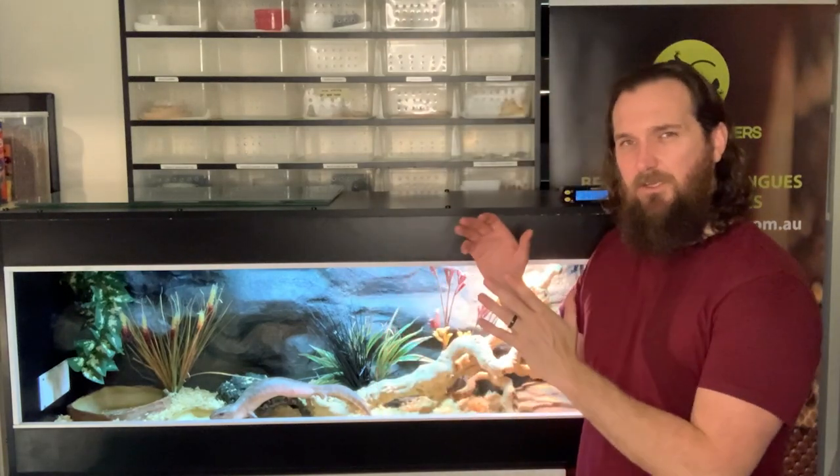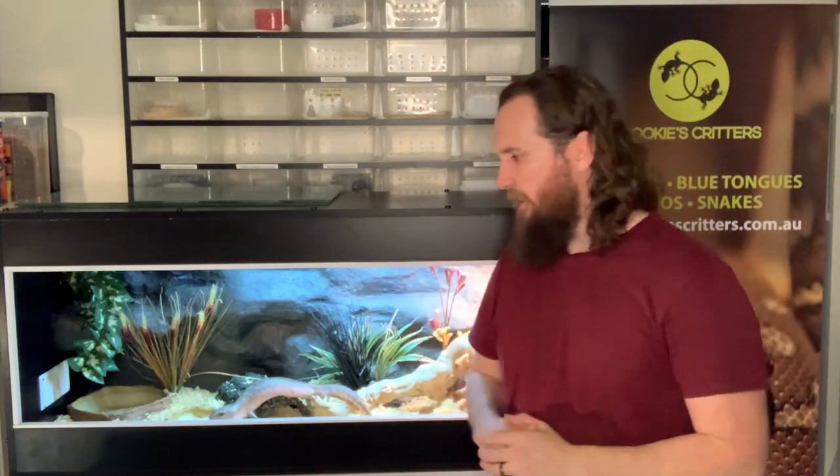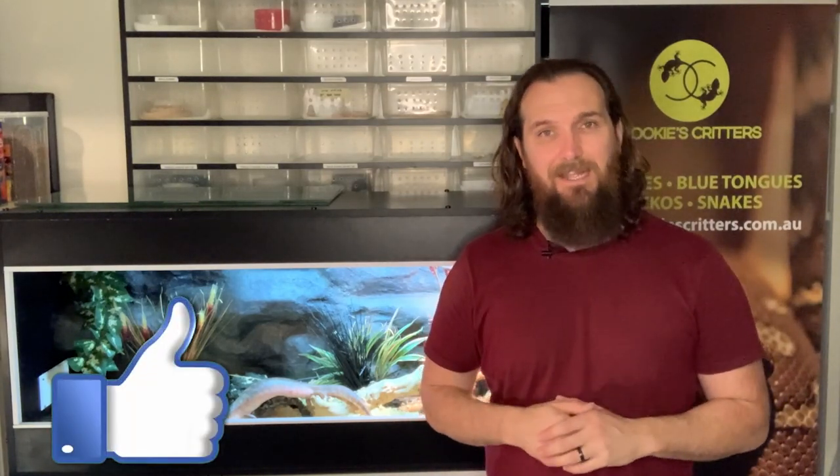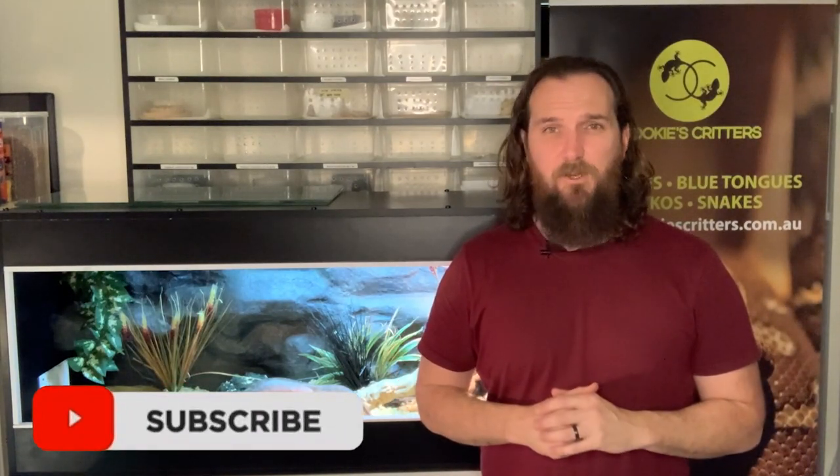G'day guys, Ian here, and today we're going to show you how we set up this beautiful five foot enclosure for our little male eastern blue tongue lizard. If you are new to this channel and you haven't already done so, please hit that like button, subscribe to the channel, turn on those post notifications, and welcome to Cookie's Critters.